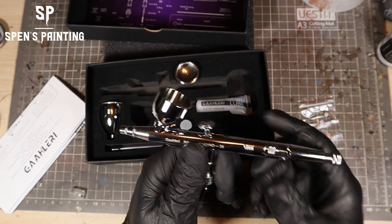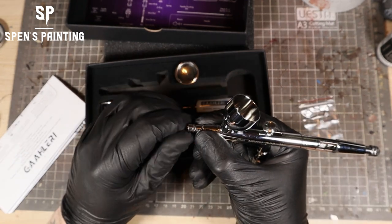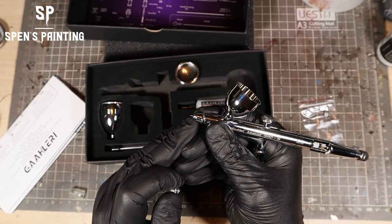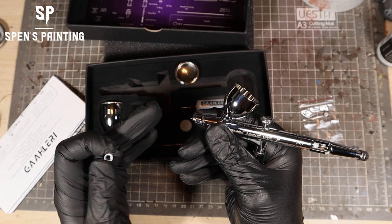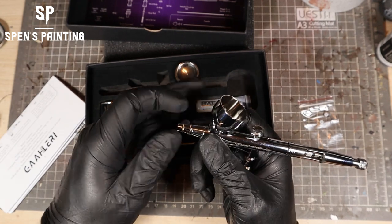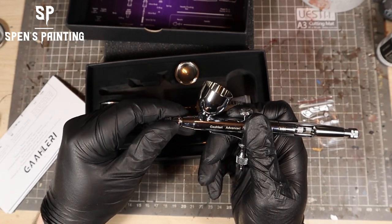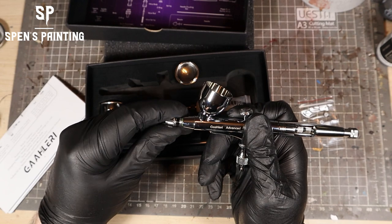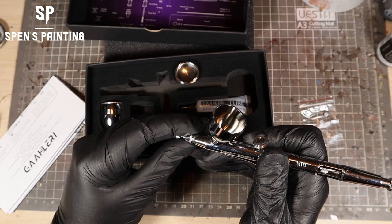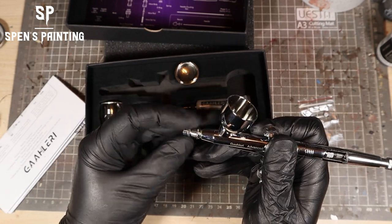The crown on this airbrush is removable without having to remove the whole nozzle, which is a great feature. It means that we can clean the tip of the needle if we get any dry paint on there between colours or in the middle of a session. Gallery say that their nozzle is a new, designed, self-centering nozzle — I'm not sure how accurate that is, but it seemed to work.